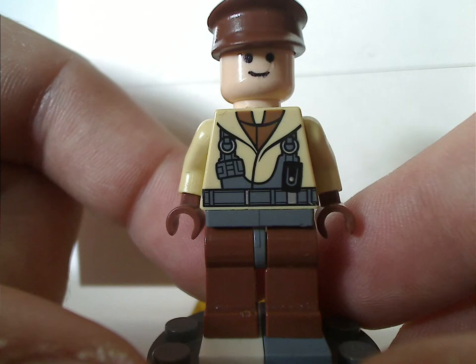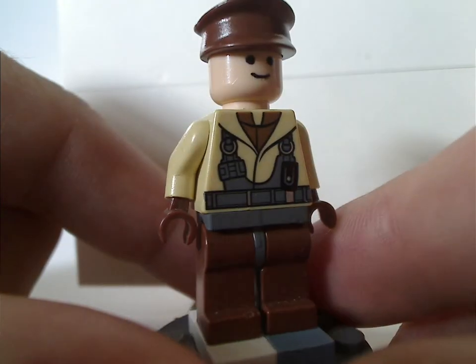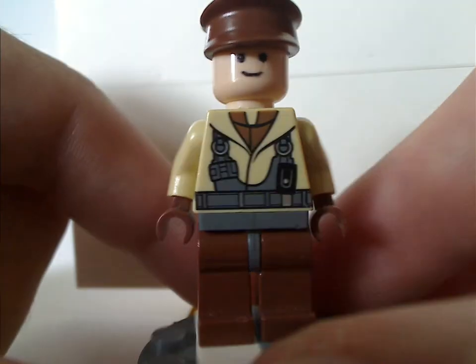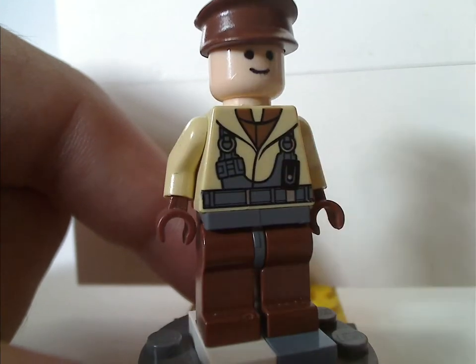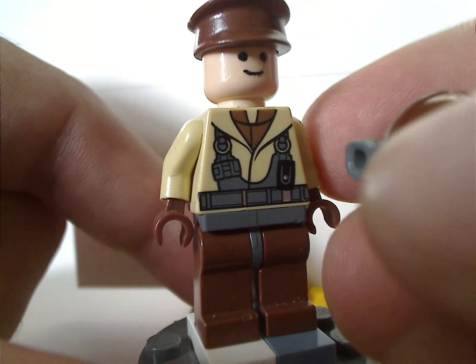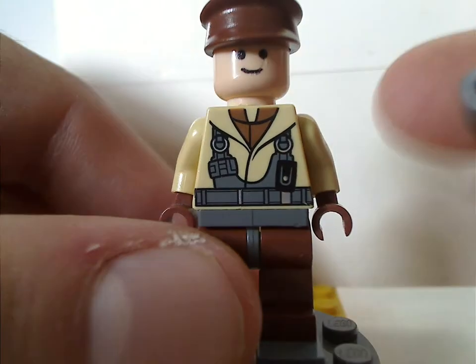Next is a Naboo pilot, also the same thing - same face print that they used for a long time, and the same cap as earlier town sets. No back torso print since it's an older figure, and you do get the pilot helmet and goggles that can be used for both him and Anakin.